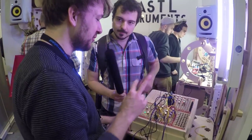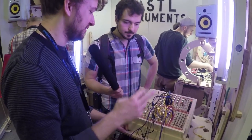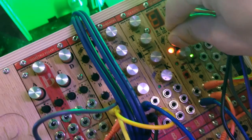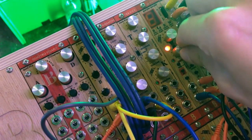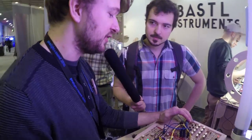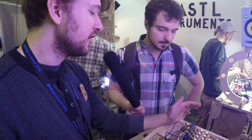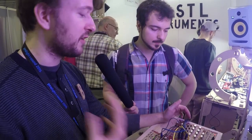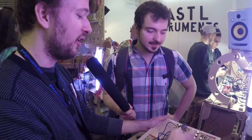And there are two more new modules we haven't really talked about — two filters. One of them is the Cinnamon. It's a state variable filter, voltage controlled with resonance. What's really nice about it are the character switches — they change the character of the resonance. It can be a very smooth filter in the normal setting, but if you flip the switches, it can get really aggressive and almost collapse, especially if you use the third switch for overdriving the input. That's all analog.